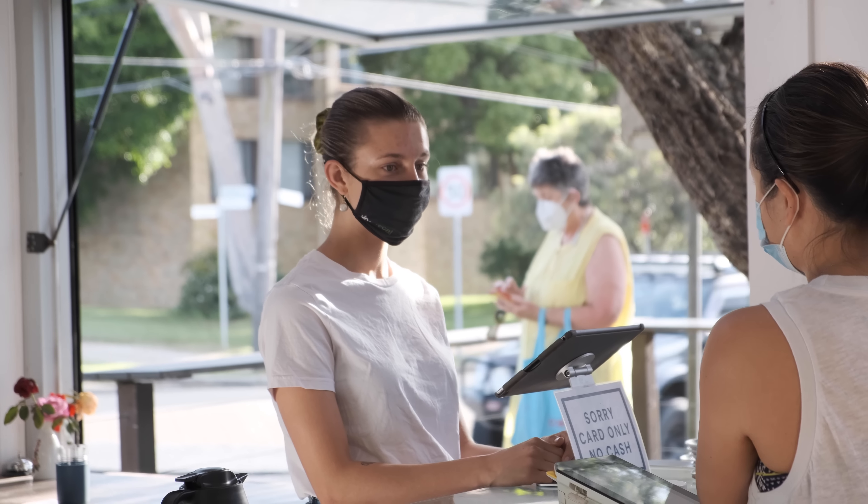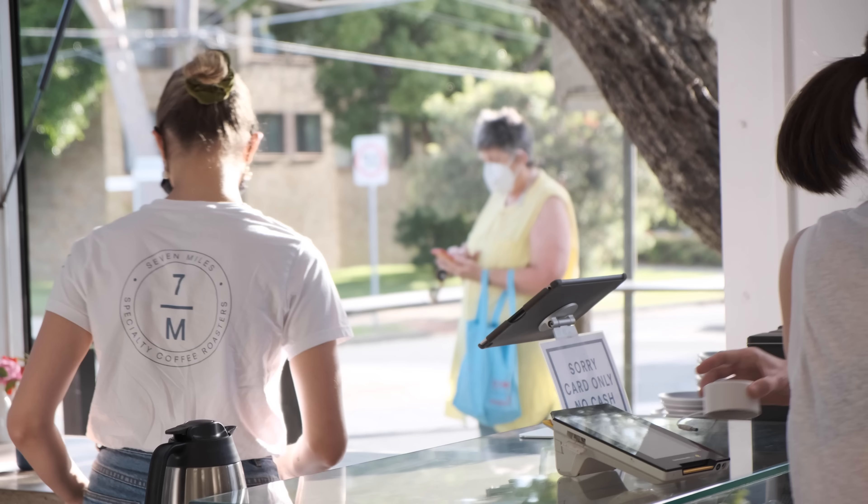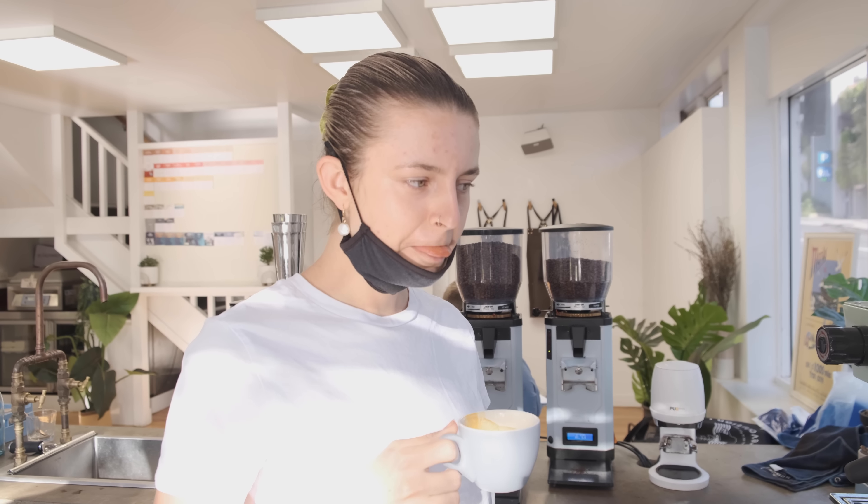Do you have to keep dialing in your coffee throughout the day, or is it just set it once and you're good for the whole day? Yes, especially on days where the temperature and humidity are pretty haywire. I get a lot of questions — customers come in asking how many coffees I drink a day, and I don't know how to answer that because I'm constantly quality controlling, tasting espressos all throughout the day, just making sure it's still tasting good.